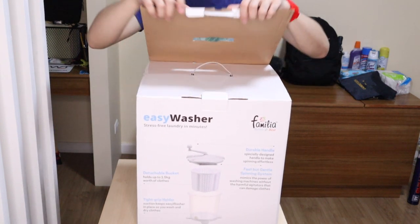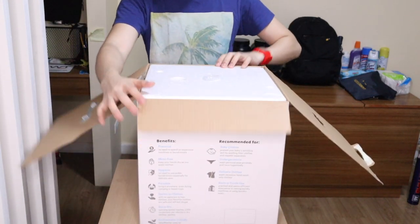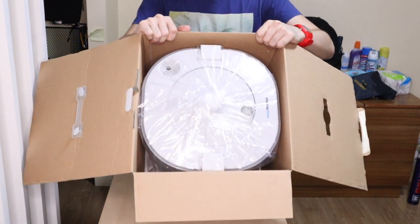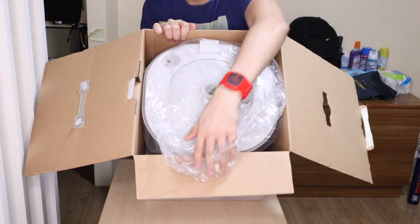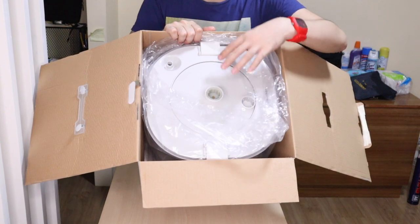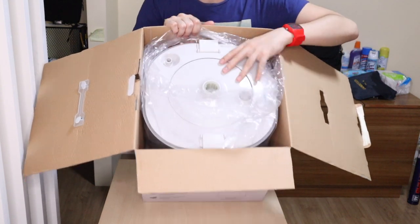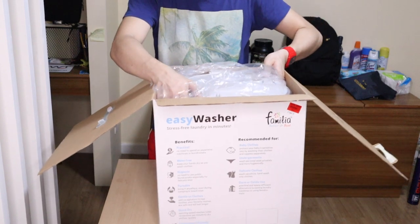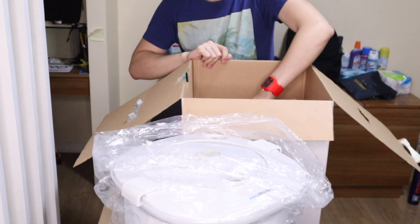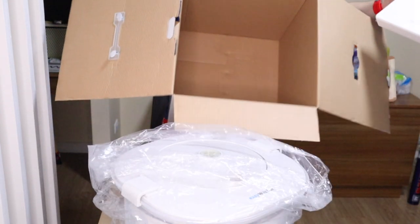So let's open it up and show you what's inside the box. When you open it, there's styrofoam inside — the box is fairly big with styrofoam padding. Here's what it looks like: it comes with a plastic cover and it comes in two colors — a bubblegum blue and a gray. I got the gray one because I think it looks cleaner compared to the bubblegum blue. Let's take it out.